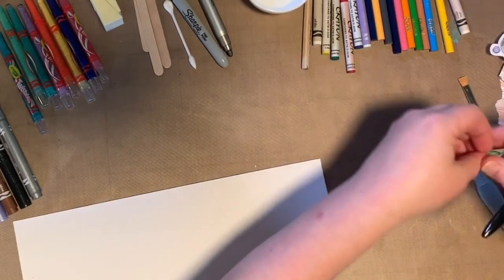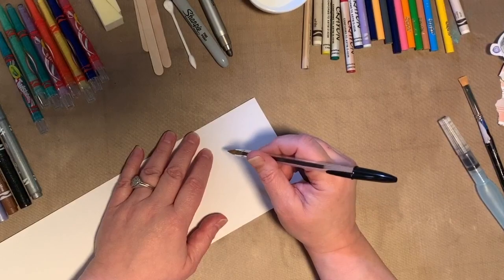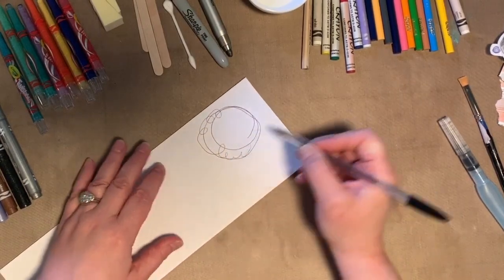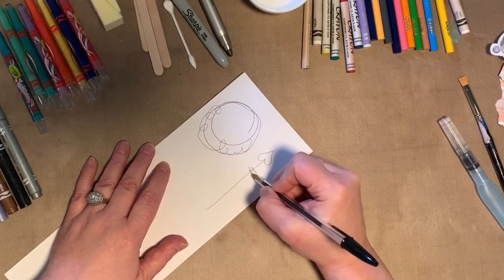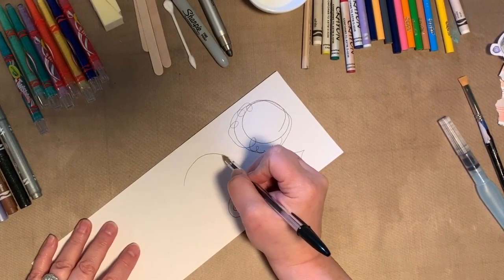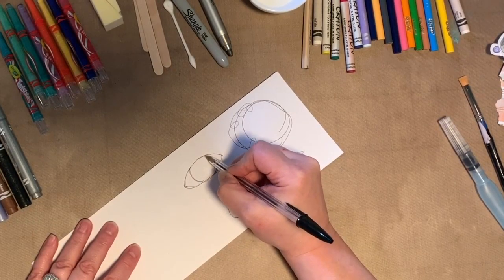Don't say to yourself 'mine doesn't look like that' — it doesn't matter, just draw. It could be messy or neater; maybe you're a better artist than I am and can do really fabulous stuff. Draw simple shapes with your pen or pencil: circles, arrows, eyeballs. For an eyeball, do a kind of shape and then two sort of half moons in the middle and then a circle.